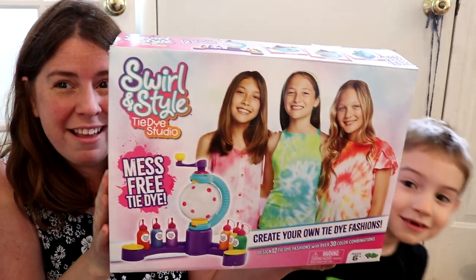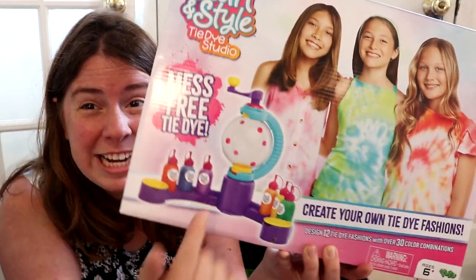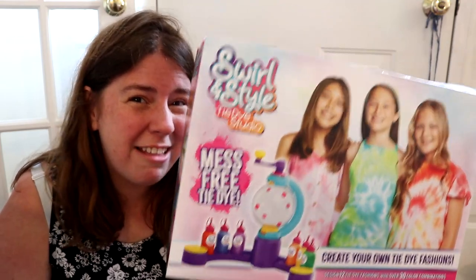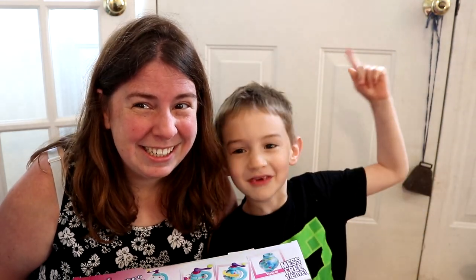The people who built it — it's not mess free, but that's what it says. You might remember when we dyed shirts with it. You could see that other video. What Lucas is very excitedly referencing is this swirl and style mess free tie-dye kit. I originally bought this kit to try dyeing yarn with it but the kids saw it and really wanted to dye some t-shirts. That video is available now.